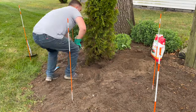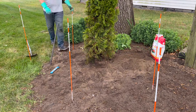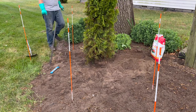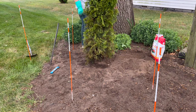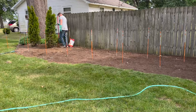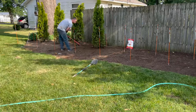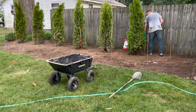To straighten each tree, I packed small handfuls of dirt under and around the root ball, getting up and down often to check if it was straight from the front and side. You only get to do this step once, so take your time to make sure that they are straight before you start filling around the rest of the hole. Once straight, I finished each tree by lightly pressing down the soil around it with my foot and then raking out the remaining dirt until the area was smooth.